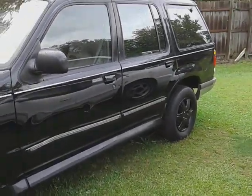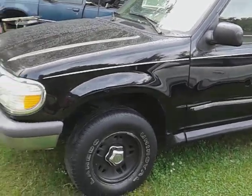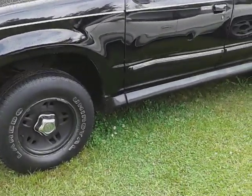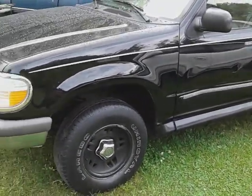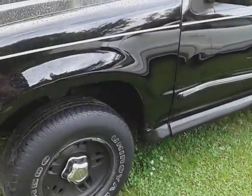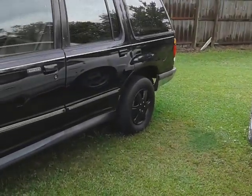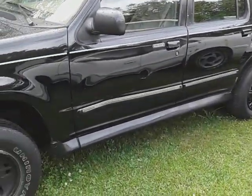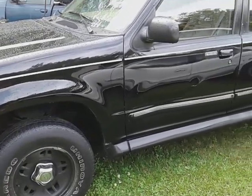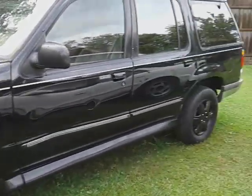Welcome back to the channel y'all. Thought I'd share this with you guys — it's been raining here in Carolina. I want to show you guys the Colonite 476 double coated paste wax and its insane water beating technology on my black Ford Explorer. This is the side I recently waxed.